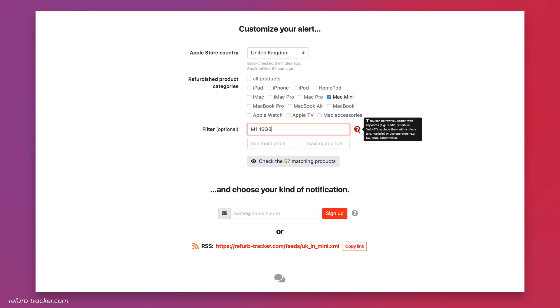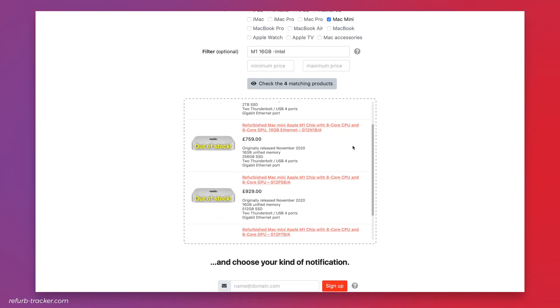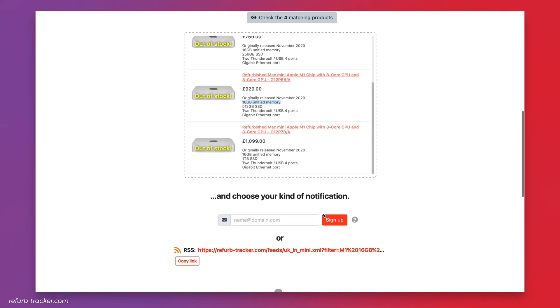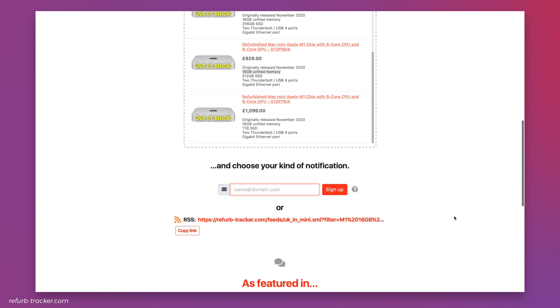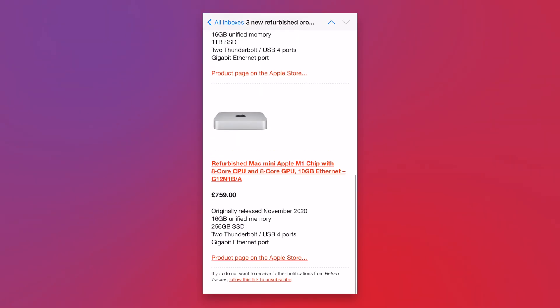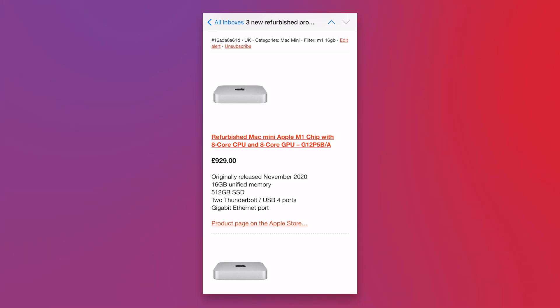You can exclude devices by using a keyword with a minus in front of it. You can then check the matching products based on your selection to make sure it's correct — as shown here, all M1 Mac Minis with 16 gigs of RAM. Then you can sign up for an email notification or use the RSS link, and when your selection becomes available you'll be one of the first to know, so you don't have to check the store manually. Just remember to be quick when buying so you don't miss out. This video isn't sponsored by them — it's just something I found when I was looking.